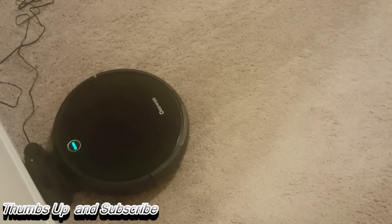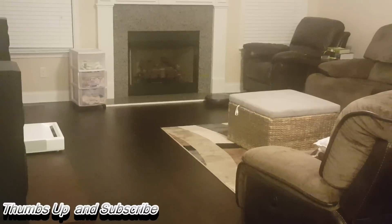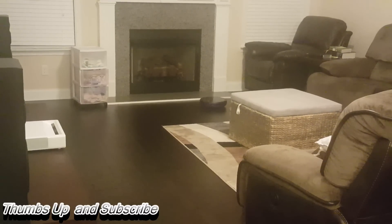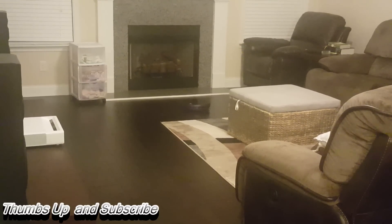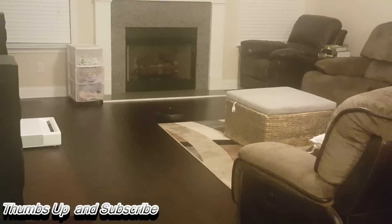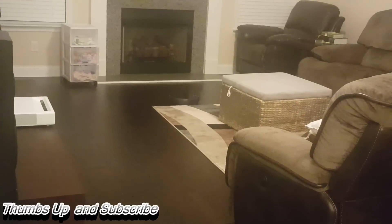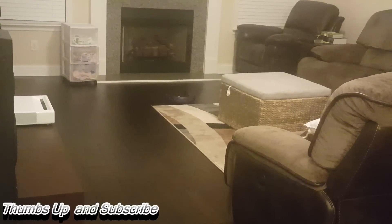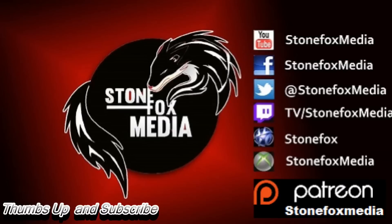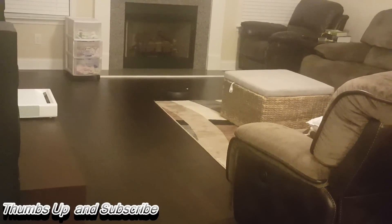Overall, this is a really good unit and I recommend everyone go ahead and pick one up if you're in the market for a good robo vacuum. You can get the Dinky 3-in-1 Robotic Vacuum System from Amazon.com or from Dinky.com. Like, subscribe, and follow me on Twitch, Twitter, and Facebook — thank you guys for watching, God bless, and I'll holla at y'all later.